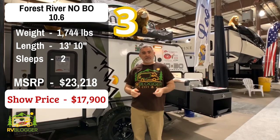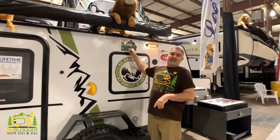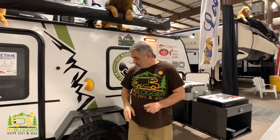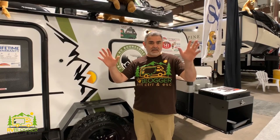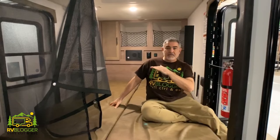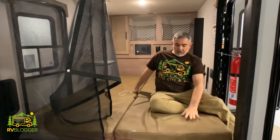This small camper is the Nobo, or No Boundaries, by Forest River. It is a toy hauler also and it weighs 1,744 pounds — so it's very light and very easy to tow. It's also set up to go off-road with larger tires, higher wheelbase, everything you need to take this baby off-road and haul your toys out into the desert. Inside the Nobo, it's big enough that you could fit an ATV or maybe a motorcycle, but it's really no frills inside. Underneath is a rubber garage floor, but there are also mats that come so you could sleep inside while your toy sits outside overnight.